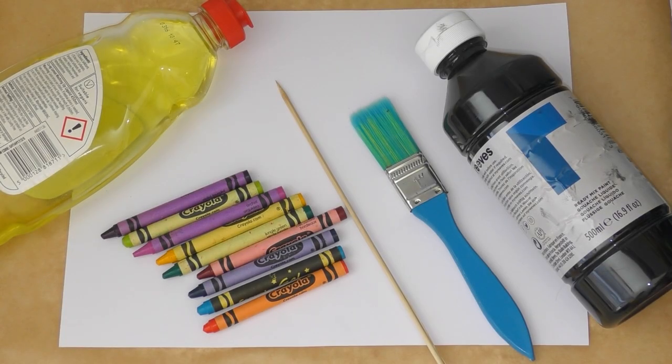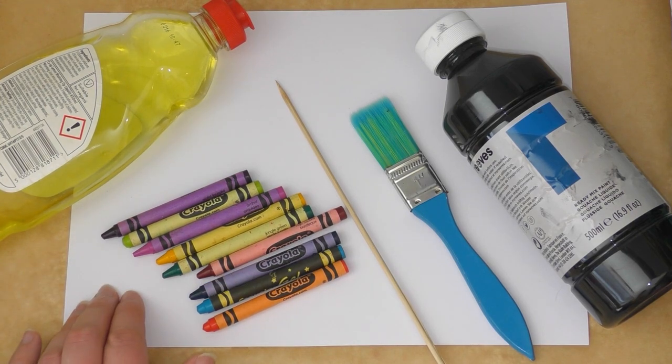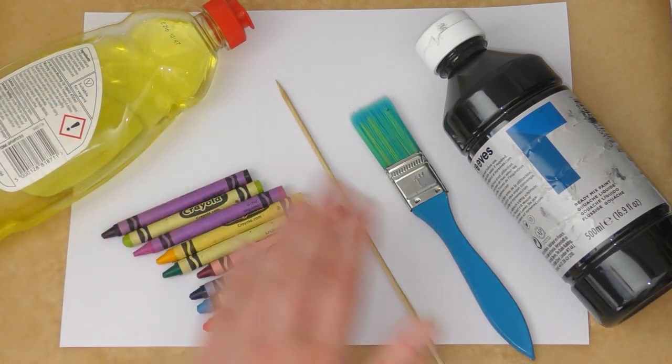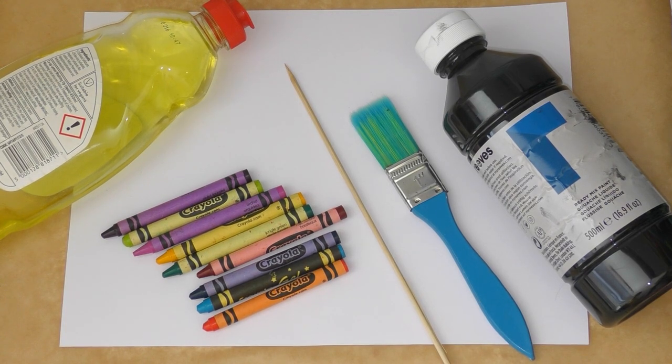For this you will need some wax paper just to protect your surface, some thick card or thick paper, some crayons, some black paint, a little bit of washing up liquid, a paintbrush, and something to scratch with. I'm using a barbecue skewer.